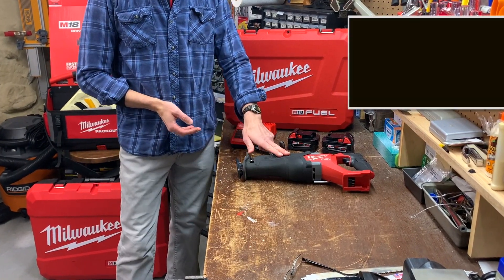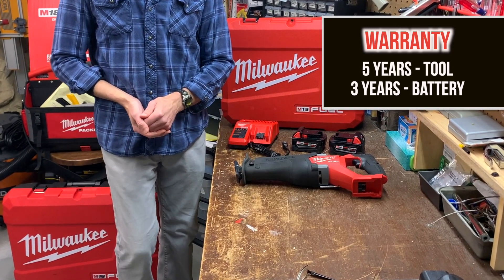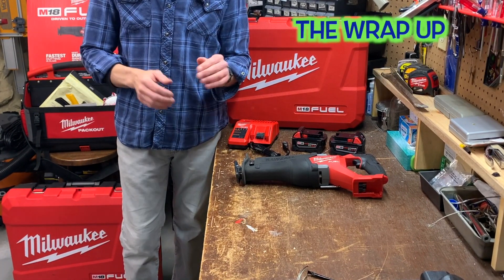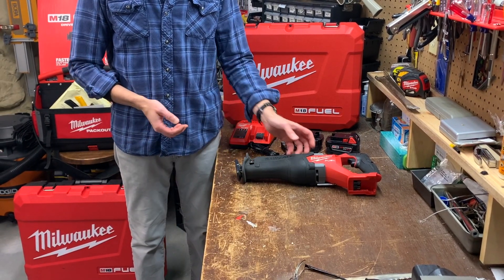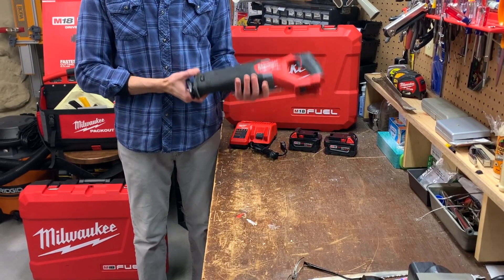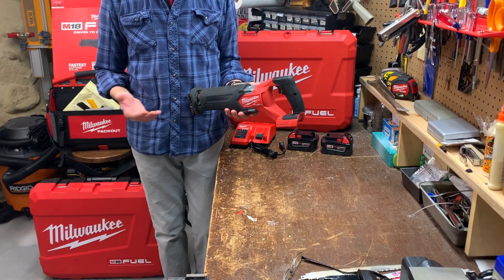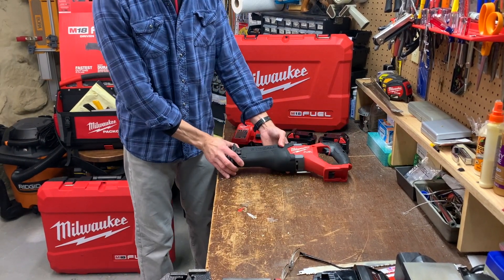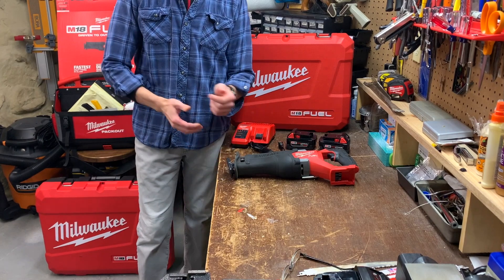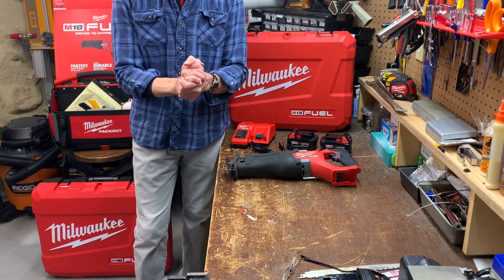The tool comes with Milwaukee's five-year warranty and the batteries come with a three-year warranty. To wrap up, this saw's a beast compared to my other Sawzalls. It's powerful, comfortable to use, and great for demolition. Are there things I'd like added or improved — lighter weight housing, multiple blade positions for flush cuts? Sure, but I'm not complaining. This is another great Milwaukee tool. I hope this video has been helpful. Thanks for watching.